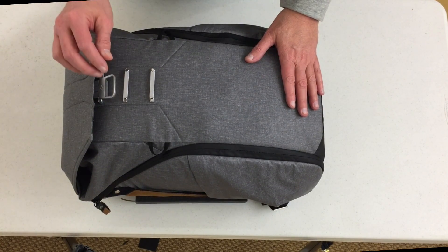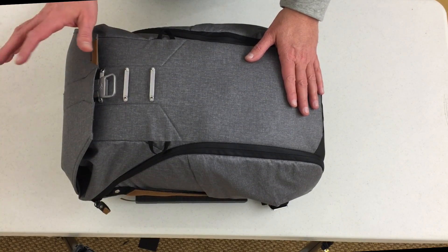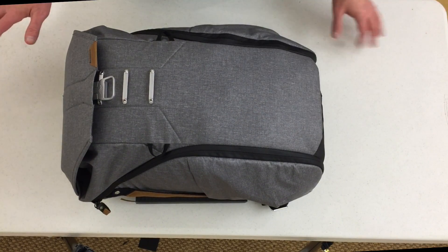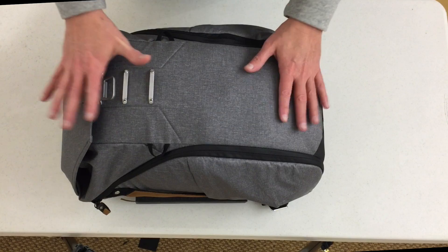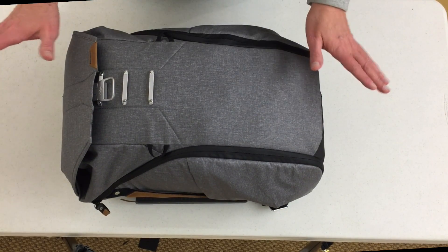I dressed casually, which kind of got me in trouble because some of the people were dressed in suits and I kind of didn't look that great — but that's a whole other story. I had everything I needed in the Everyday Backpack. I did not take an extra bag with me.